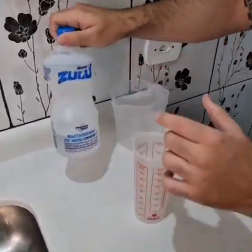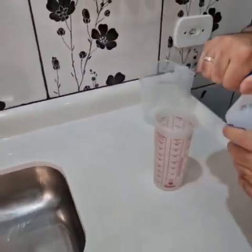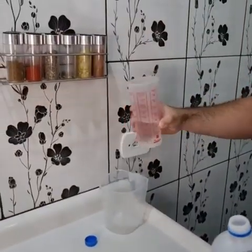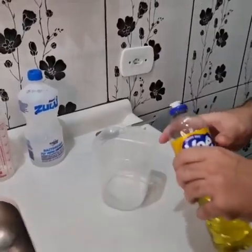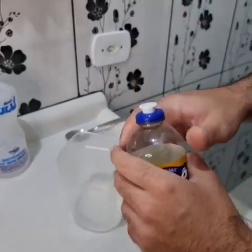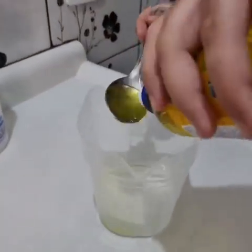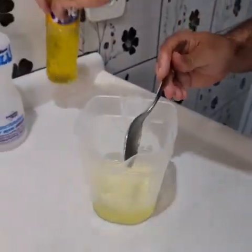First we're gonna use alcohol — it has to be 70%, okay? We're using 5 ounces of alcohol. We're also gonna need dishwasher detergent. Here I'm using unscented, but it's up to you. Let's add 4 tablespoons of detergent.